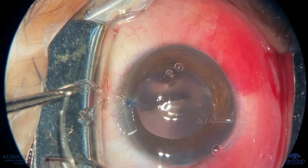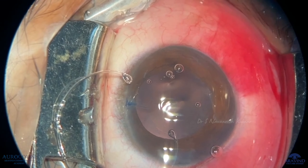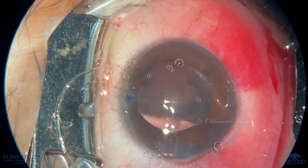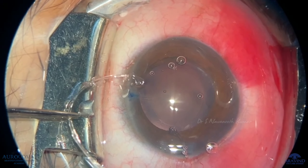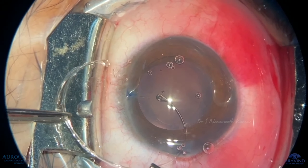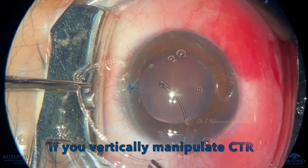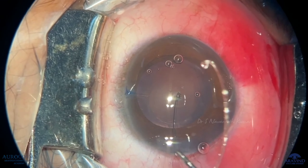Now hold the CTR with two forceps on two sides. Push one-sided haptic into the anterior chamber. Do not rotate CTR in a vertical motion — if you manipulate it vertically, it will tilt to the other side.